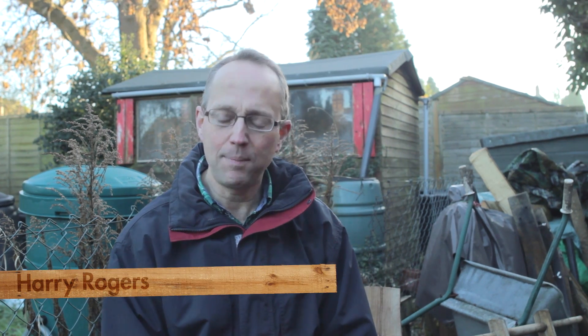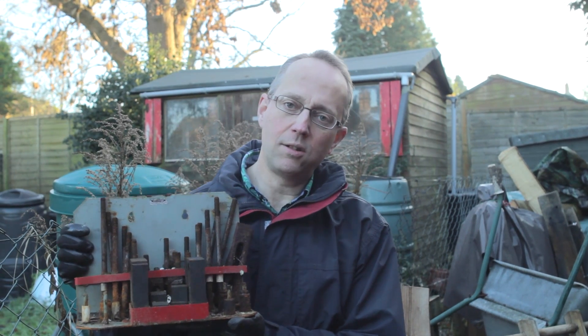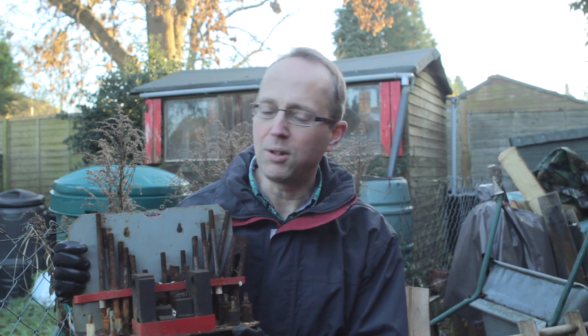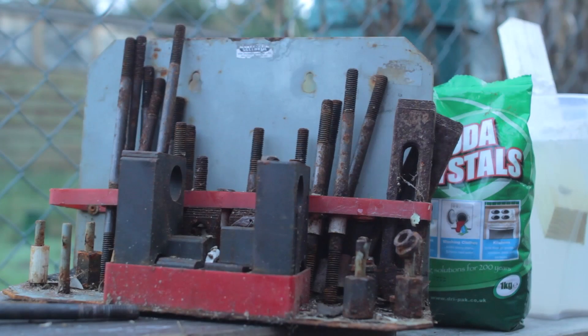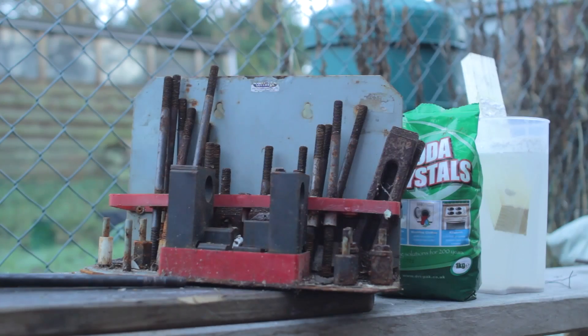Hi, well in this film I'm going to do some de-rusting. Now I have put a film up before on de-rusting blacksmithing tools using a wire wheel. This time I thought I'd go for a slightly more precision approach and I picked up — you know how it is, you tour the old junkyards — and I got this old milling hold down set. It's just lying there in the mud and I thought oh that's quite nice but it does look rather rusty, so I'm going to try de-rusting by electrolysis.